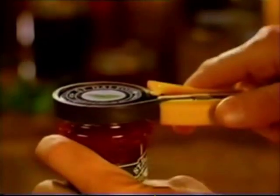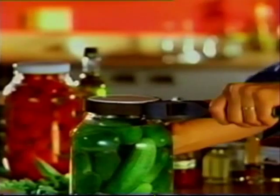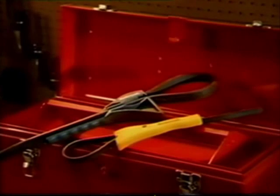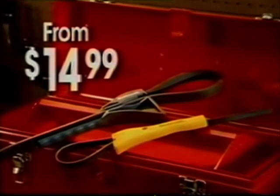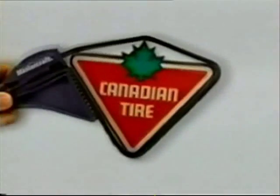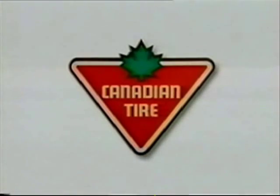And stubborn jars don't stand a chance either — from your tiniest jam to your biggest pickle. Clever. It sure is. It's the Boa Constrictor strap wrench, sold in sets or individually, starting at just $14.99, all covered by the MasterCraft lifetime guarantee. It's a new idea in tools and available only at Canadian Tire.